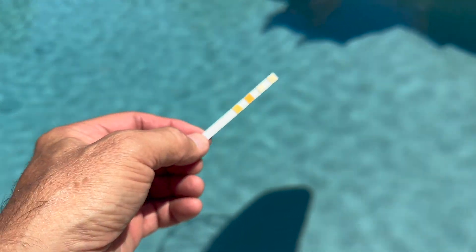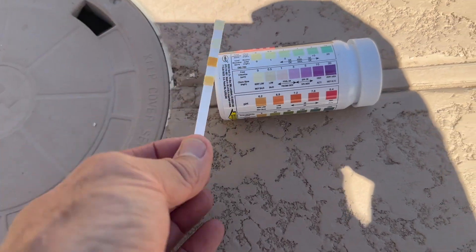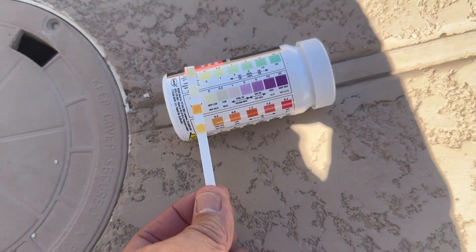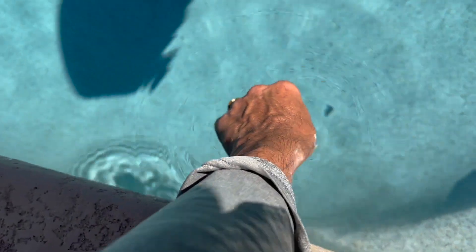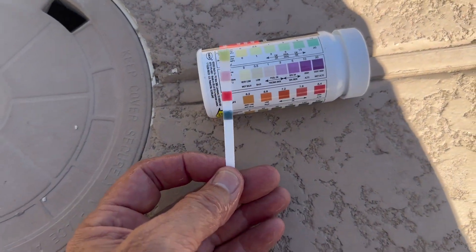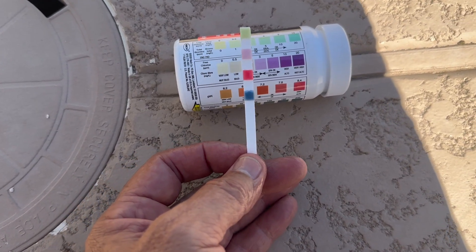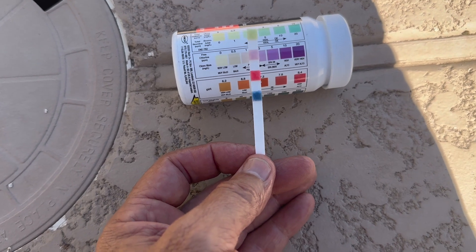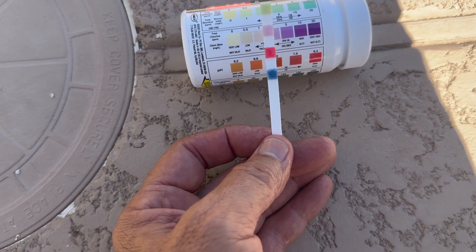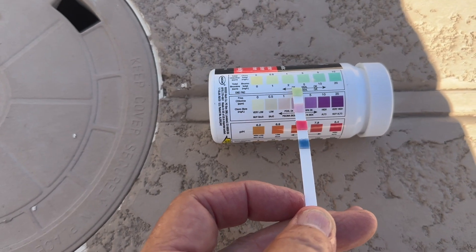I'm at one of my client's pools and I've got my test strip. I'm holding it so it matches up to the color chart — this will be the way it matches up. I'm going to look at the top and the second line down for my total chlorine and free chlorine. I'm going to dip it in the pool and not shake it. It's already starting to change color. Looks like my pH is a little high, but we won't talk about that right now.